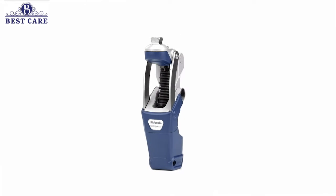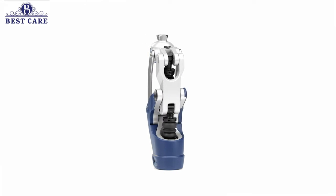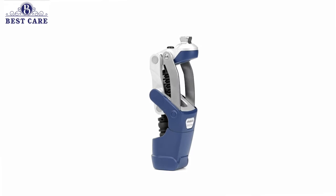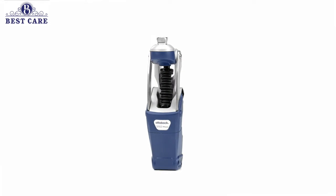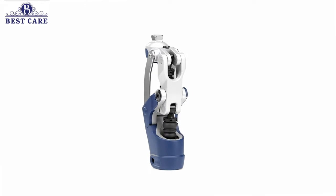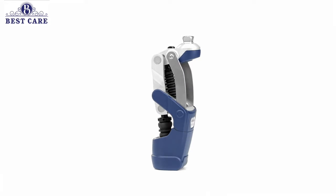The Fion 3R62 is a polycentric knee with stance phase flexion control and an innovative mechanical swing phase mechanism. Its functions make it especially well suited for low mobility users. Thanks to the optional integrated lock, which can be activated or deactivated by the prosthetist, Fion provides targeted support for the post-amputation therapy process.